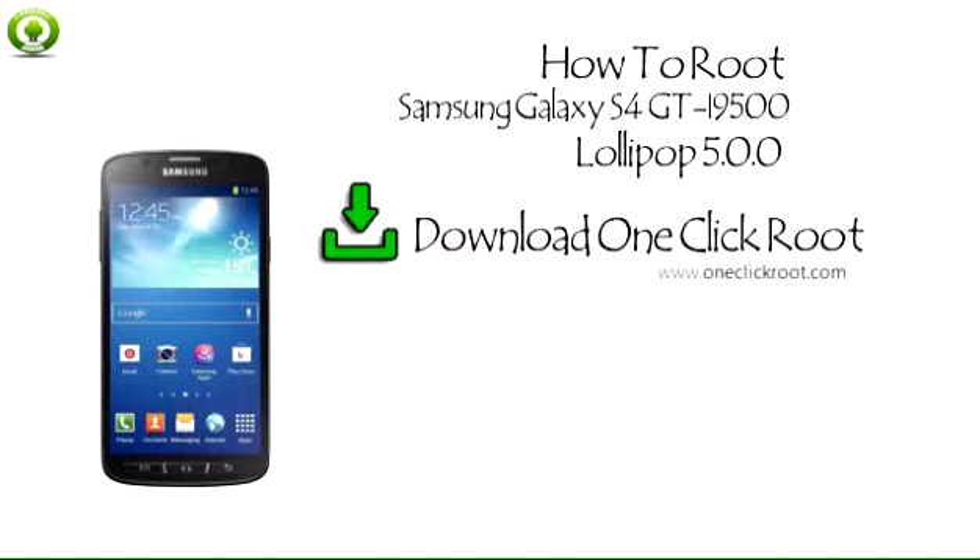Step 1: Download and install One-Click Root onto your PC or Mac.